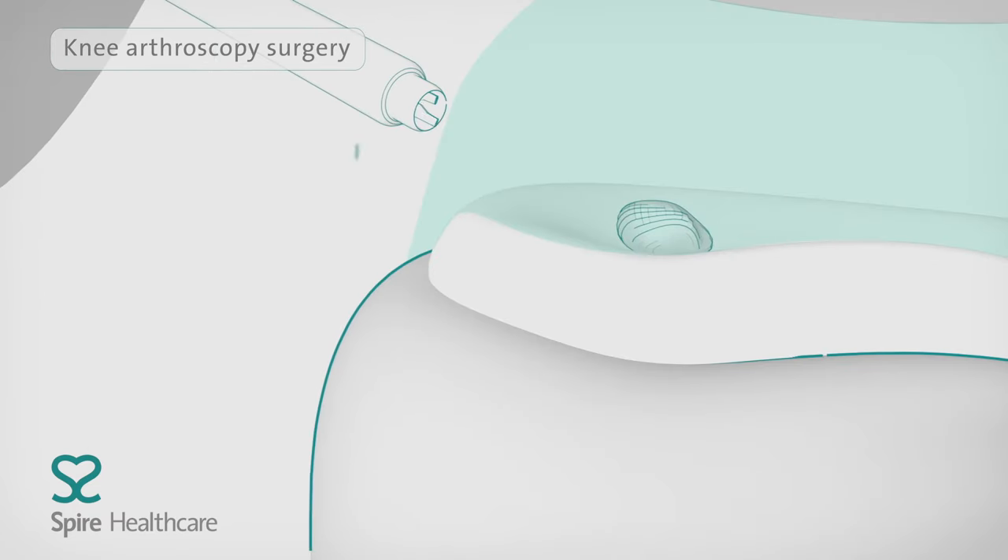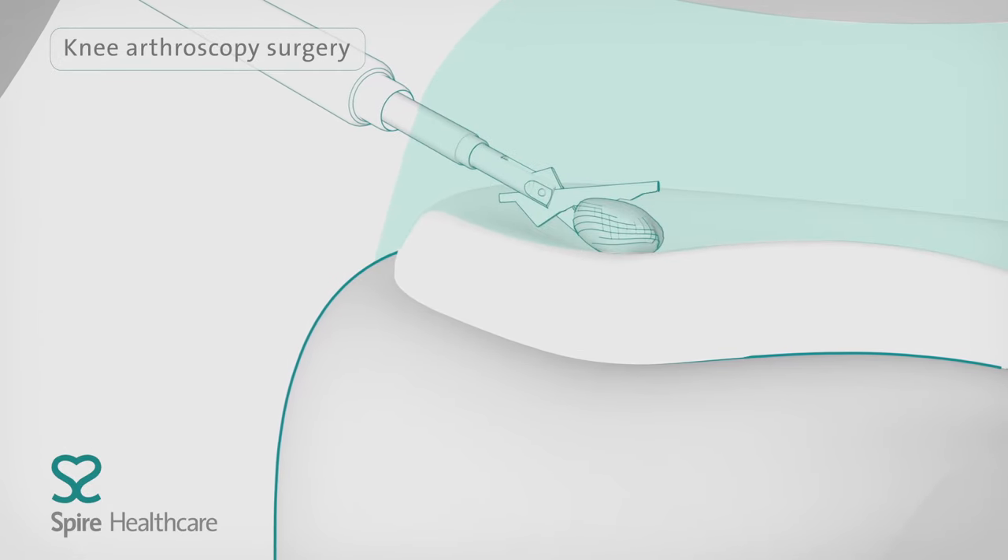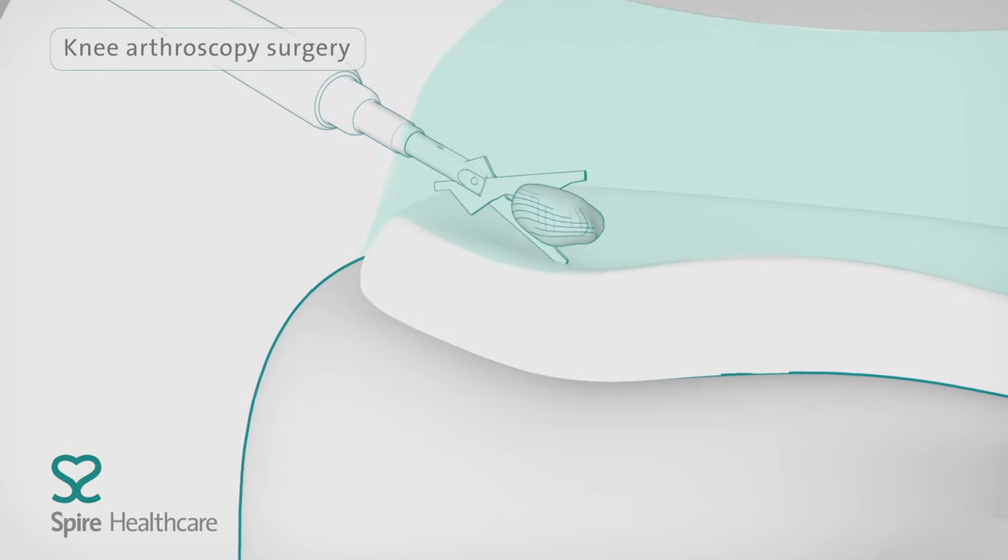To remove any loose bone fragments or scar tissue, a small surgical instrument is inserted through other small incisions.